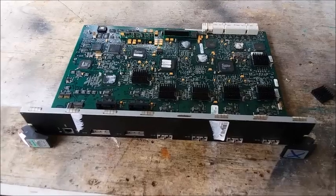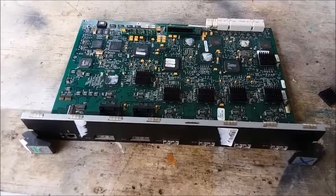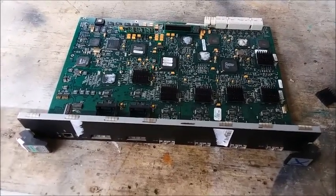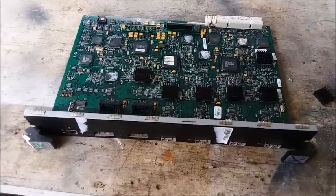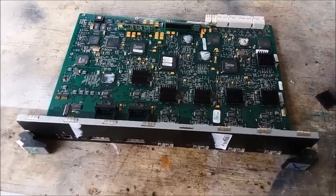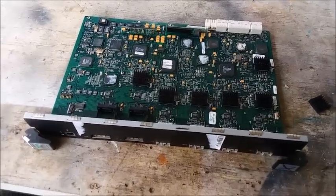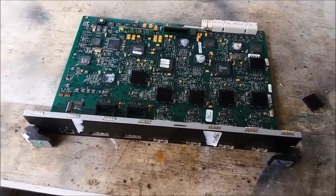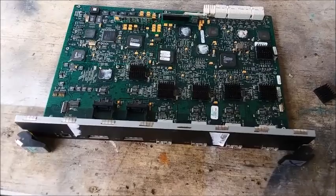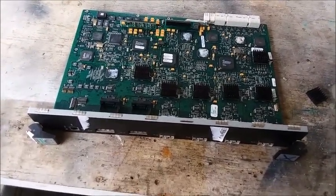Another reason to be excited is that it's a module that plugs into a rack, so the teardown is super simple — just a few screws and it'll be apart. It's not a big chassis you have to fully disassemble. I got it for basically nothing, so it's going to be pure profit — everything I can get out of it. If you can find a piece of telecom equipment like this, you are just golden — literally golden.